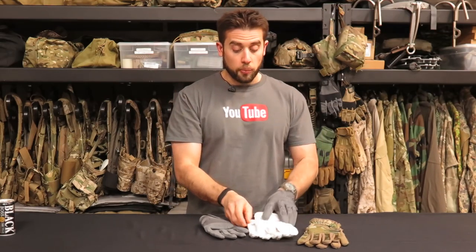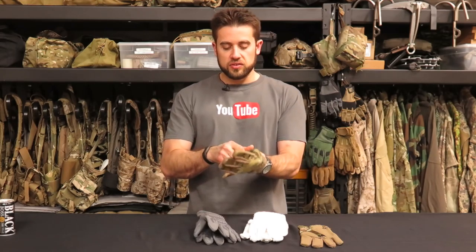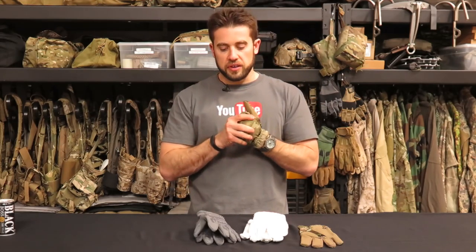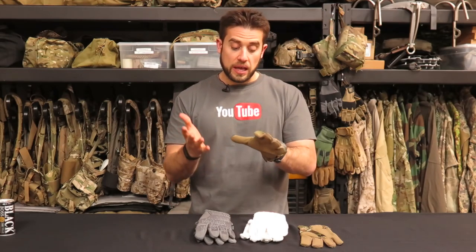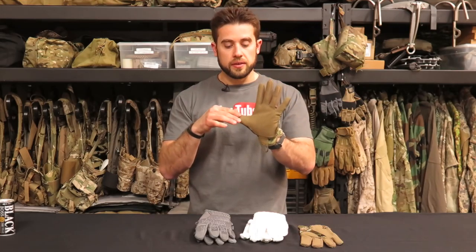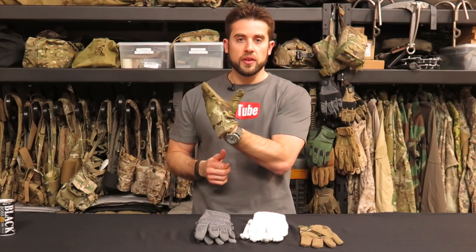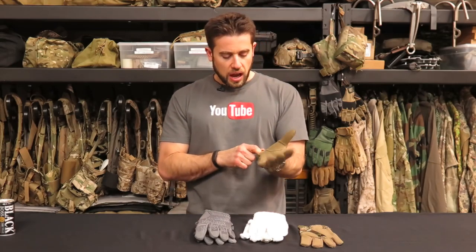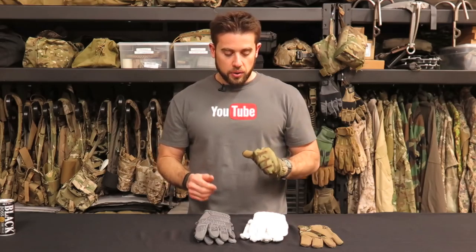Going through their whole lineup: the impacts have rubber armor on the hand. The originals have the Velcro wrist closure and pull loop. These are their fast fit gloves, which have a paracord loop — I kind of favor the fast fits even though they don't have protection and aren't as durable. The patent leather-like material on the palm does not wrap around the outside of the fingers. I like the fast fits because they're easy to ditch and don. If knuckle protection is a big thing for you, the impacts are probably the way to go.